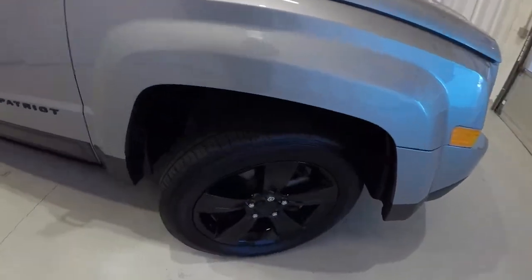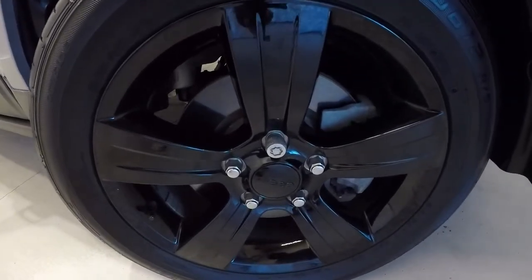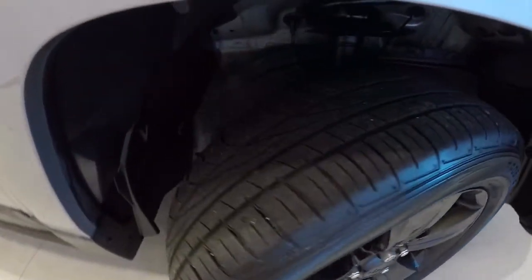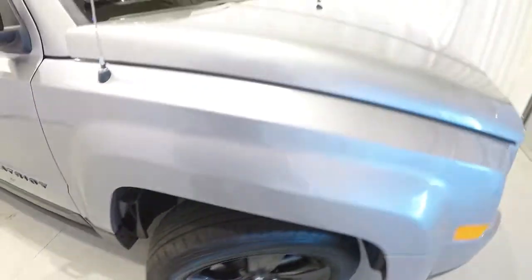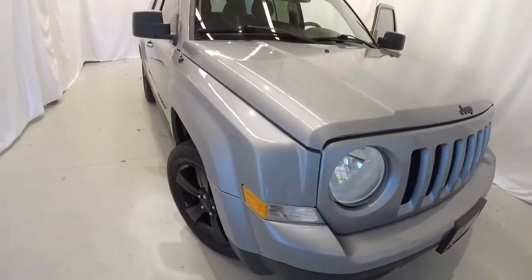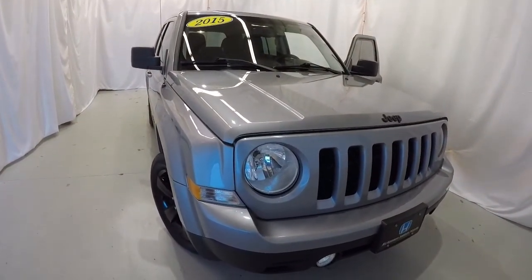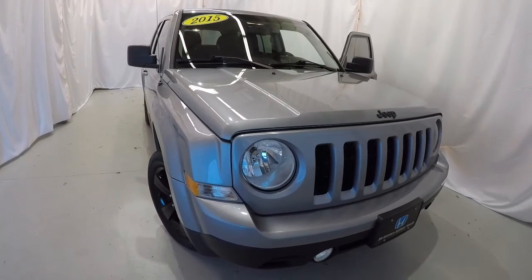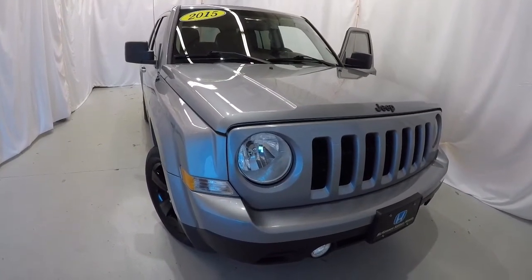Let's go ahead and take a look at the wheels and tires — 17-inch black alloys. Tires are in good shape, still plenty of tread left on them. Once again, it's a 2015 Jeep Patriot Sport with the Altitude package — black wheels, black badges, 72,000 miles, clean Carfax, two previous owners. It's in great shape. Come on down, check it out, take a test drive. Thanks for watching the video.